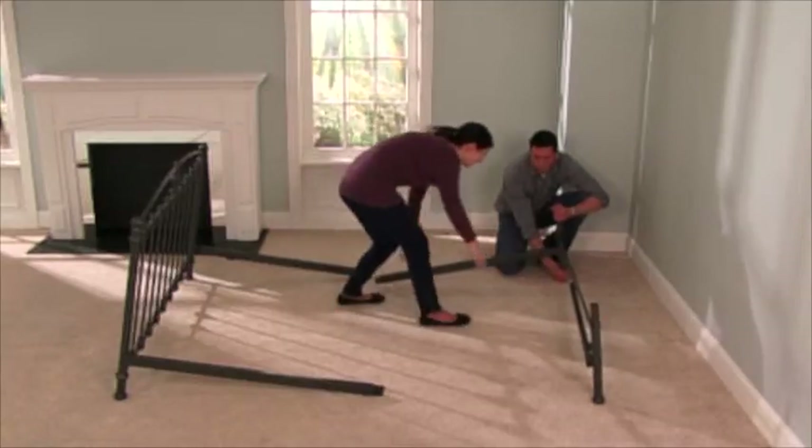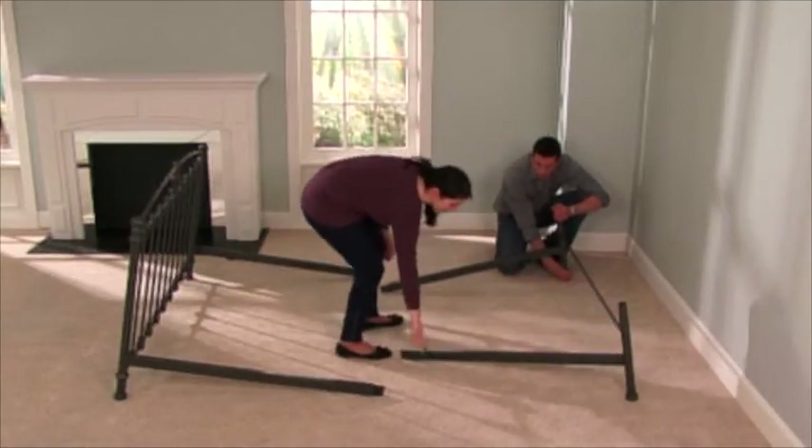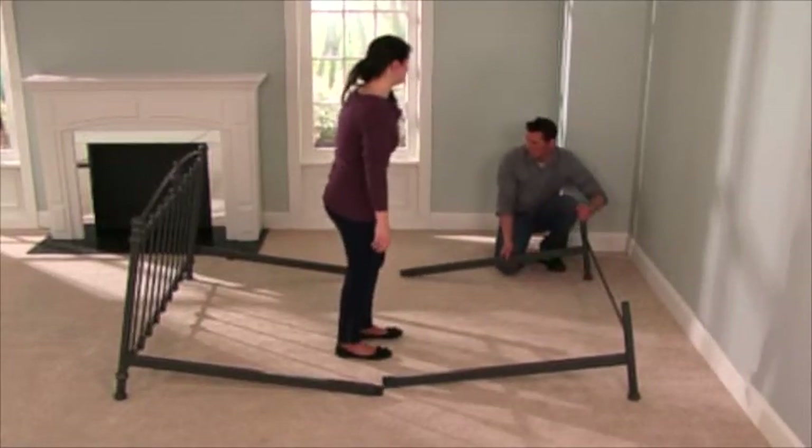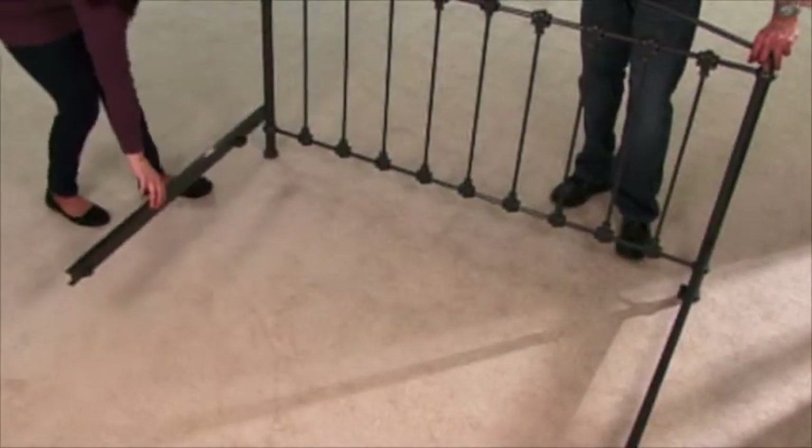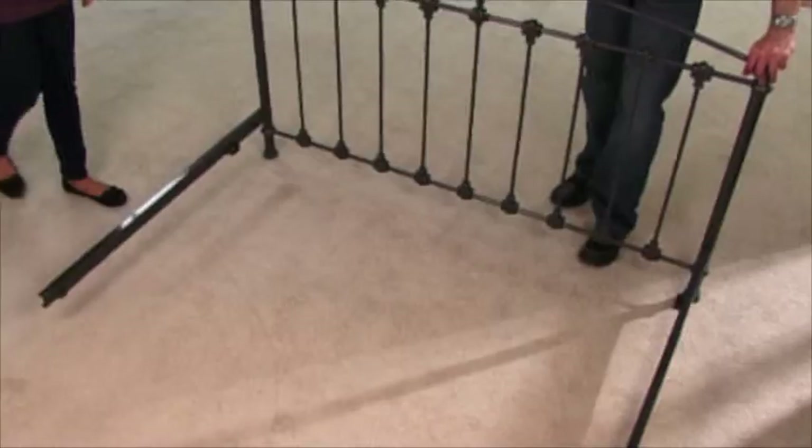Of course, always follow the assembly instructions that came with your bed frame. Since all joints are fixed, there are no screws or parts to come loose over time.